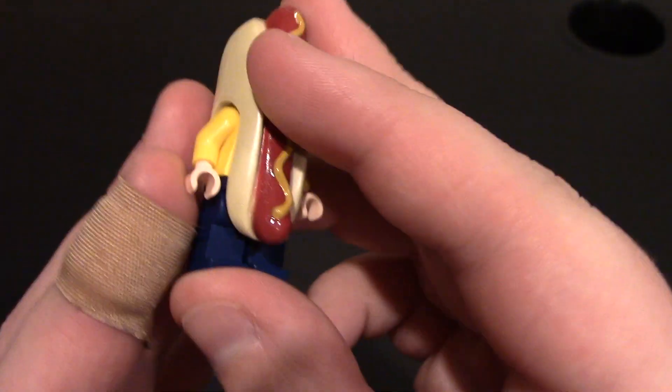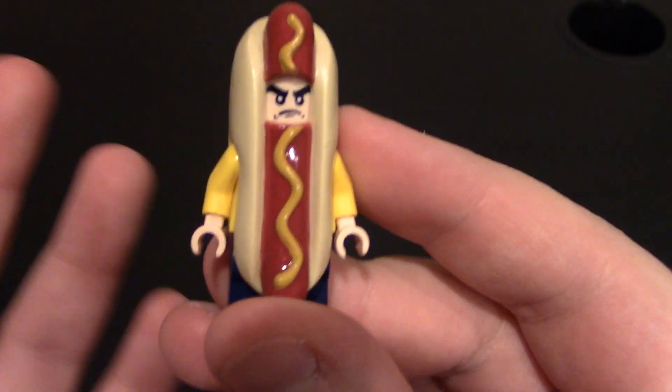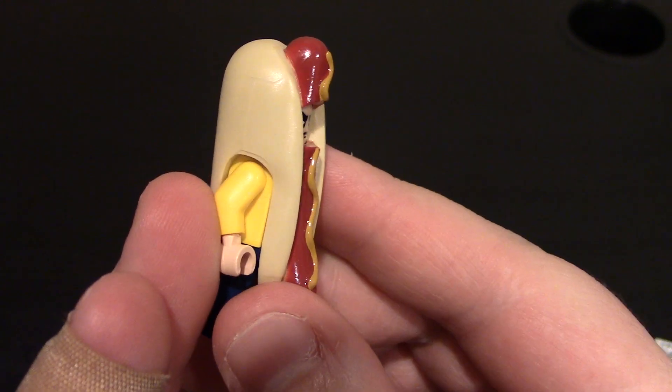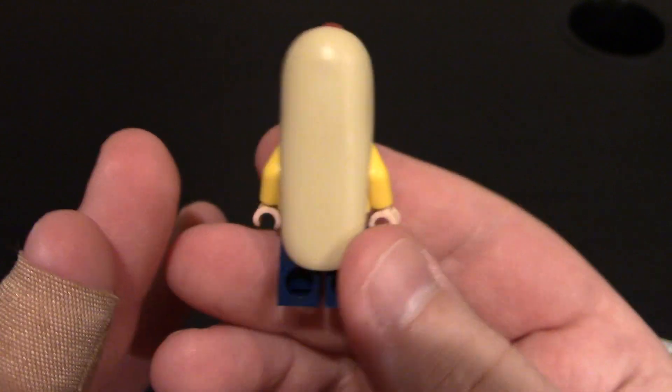Let's get him out. So here is the minifigure. There's not much printing — I'm kidding. So we do have a nice little hot dog outfit. Yes, this is Lego. I think it is — Lego makes hot dogs, right? So we've got him right here, a little 360.